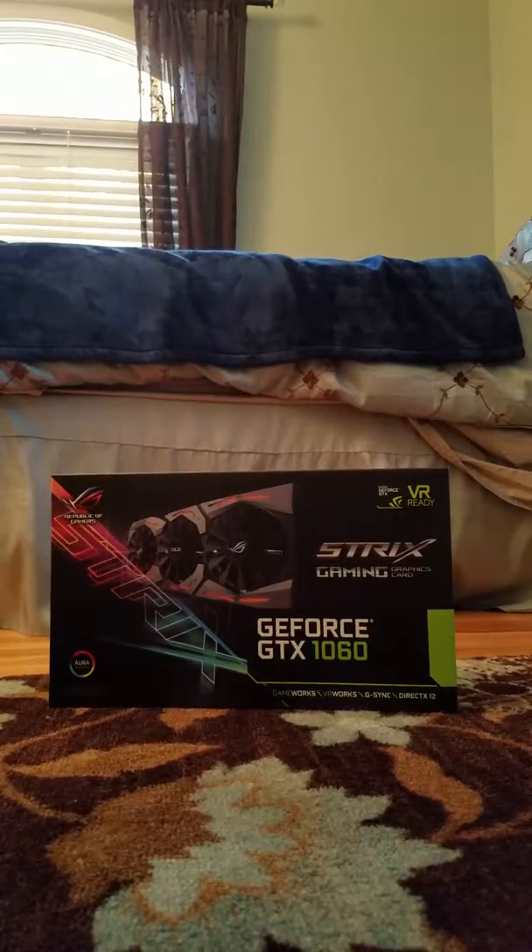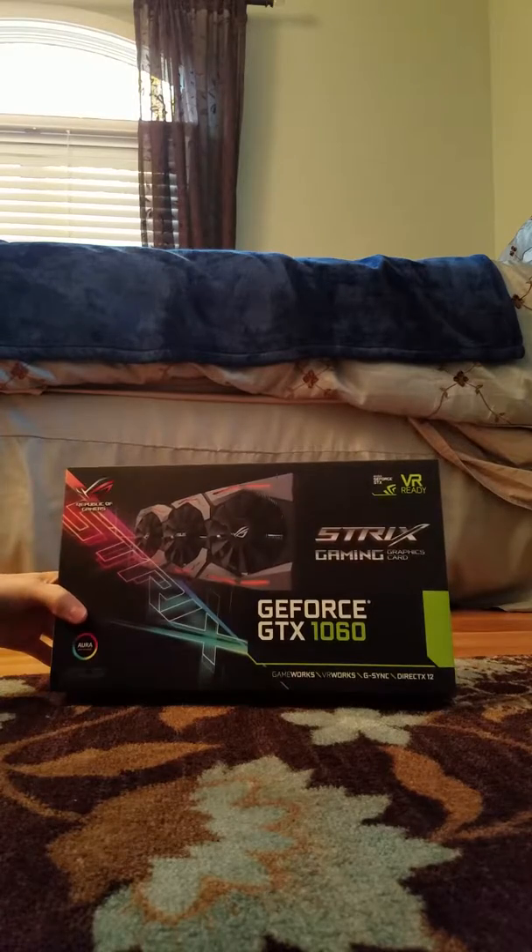It's Best Looks Teriyaki here, and I was going to start my review on my GeForce GTX 1060, the Strix Asus version.